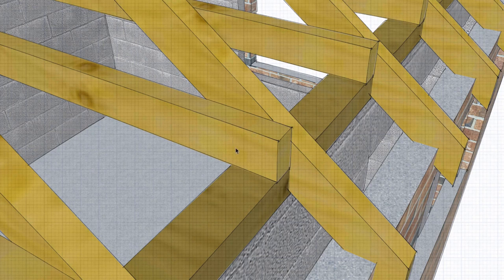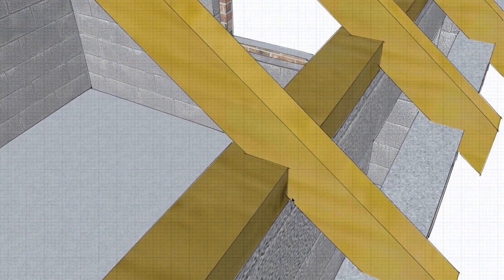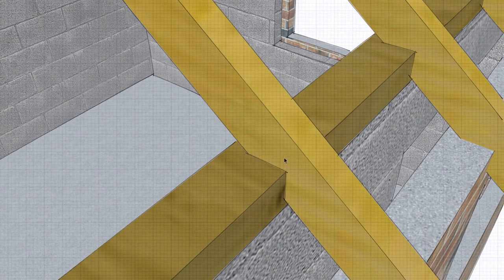If we remove the ceiling joist, we can see that the rafter is usually bird mouth cut over the wall plate, giving it a very secure connection, and then it's nailed in, or some kind of angle bracket is used to nail it securely in place.